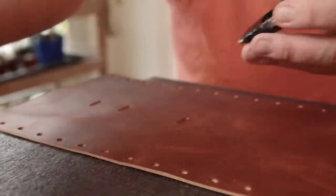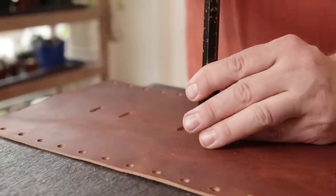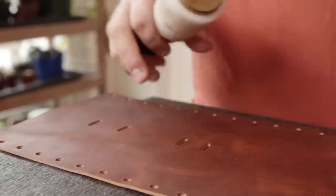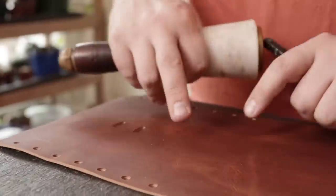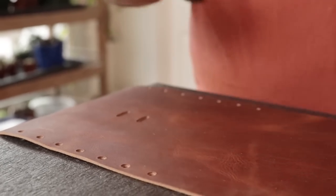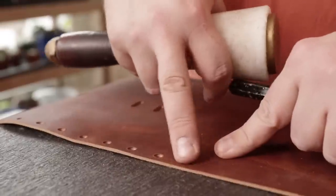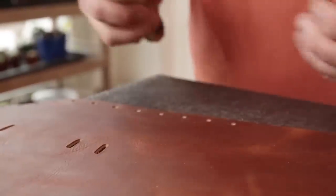So if you have a slot punch, you can use this - this is a three quarter inch one and it'll fit a three quarter inch strap going through it. If you do not have one, what I would do is take a very small punch and just punch a hole on either end and then connect them by cutting them out. So you have two holes, just cut the center part out with a ruler and you can do it the same way.